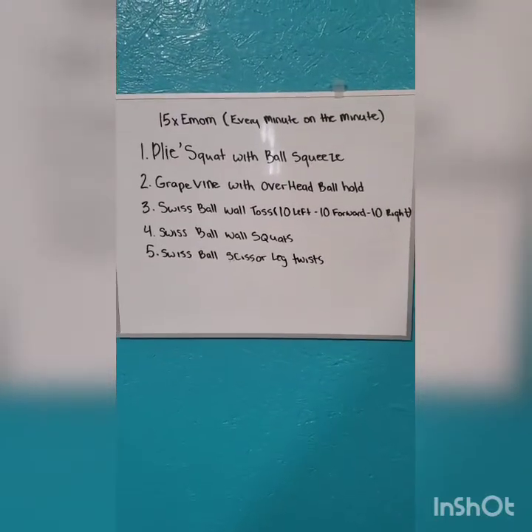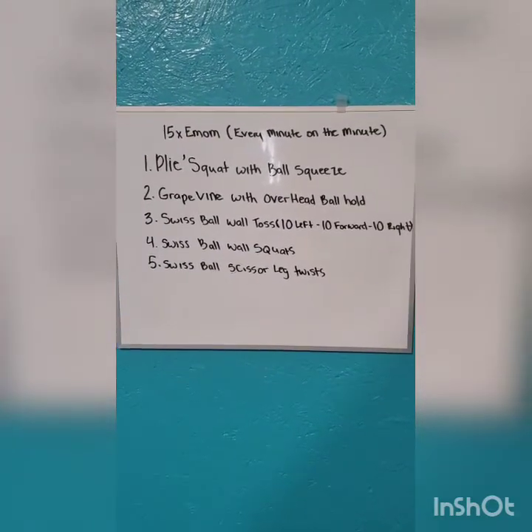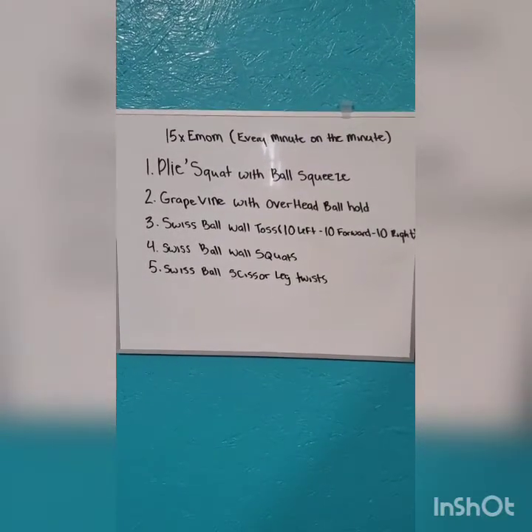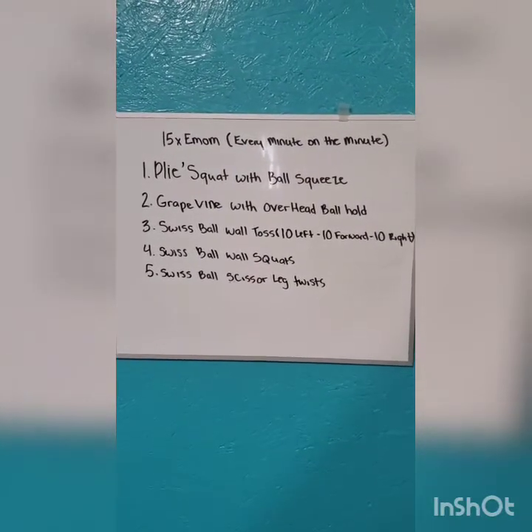Hey everybody, another workout provided by BU Fitness. Today what we're working on is an EMOM — Every Minute on the Minute.